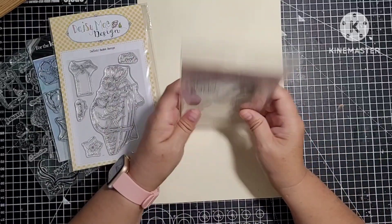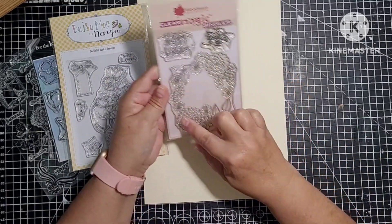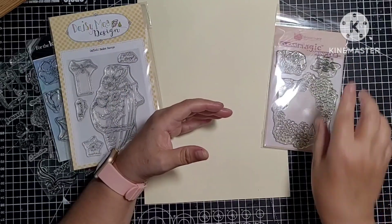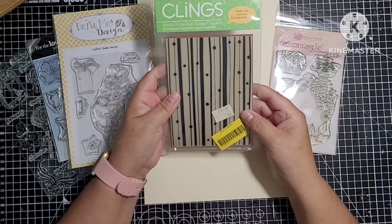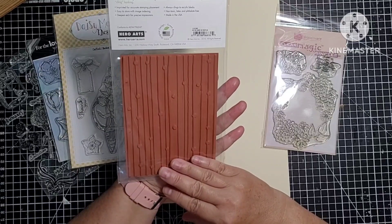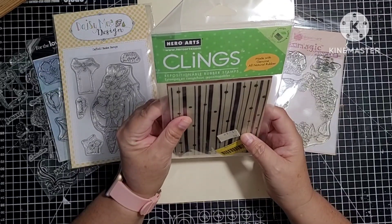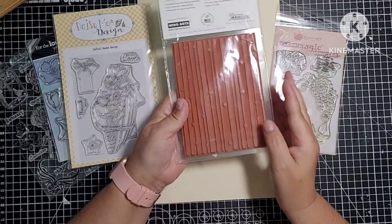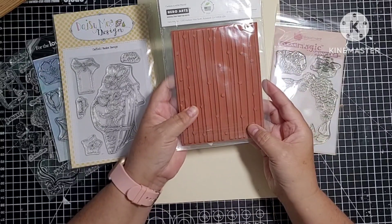This is a new Woodware one — it just says Happy Birthday. Then you've got that little floral wreath and one that says Happy Mother's Day. This is a new one I've never had out — it's a Hero Arts stamp called Dots and Stripes, and it's exactly that. It's a red rubber stamp.